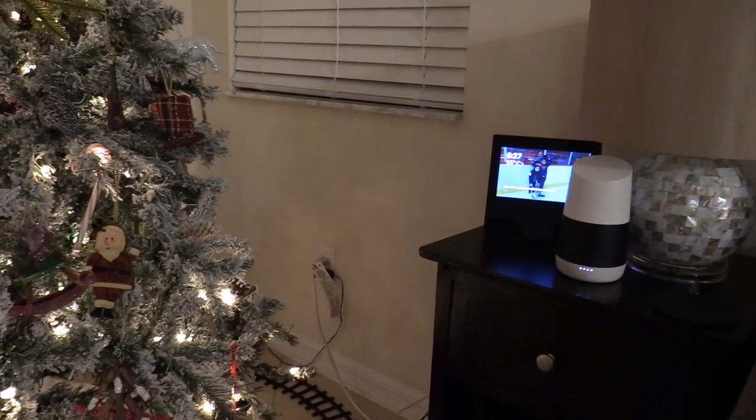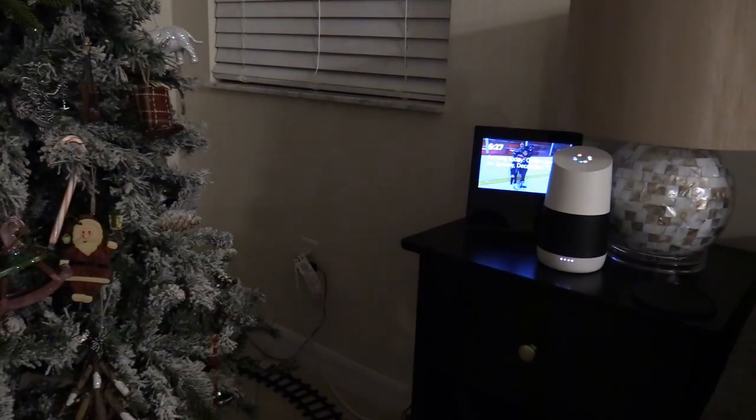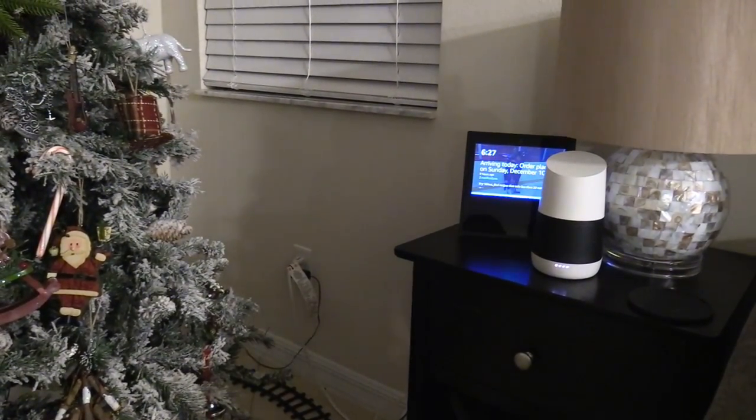All right, let's go ahead and test it out. Hey Google, turn off tree lights. Sure, turning off the tree lights. Alexa, turn on tree lights.